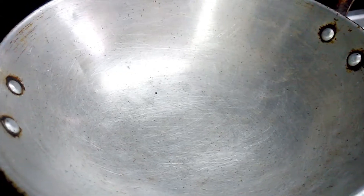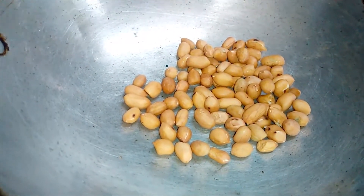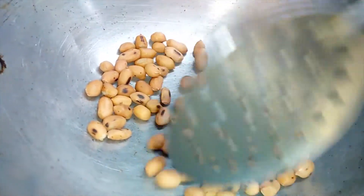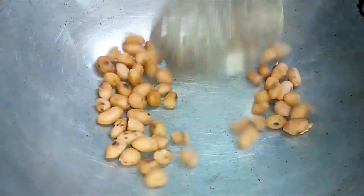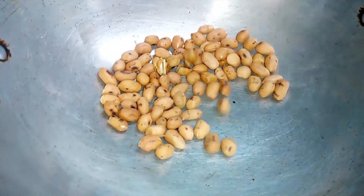Add 100g of bread to the pan on a low flame. Cook the bread until it is thick and crisp. You can cook all sides perfectly.